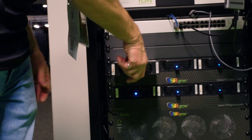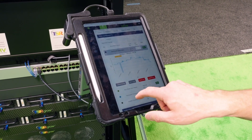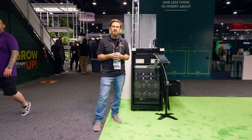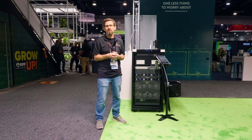Driver failures are a huge issue, and with this solution we can bring controls, GMP data, recipes, and other things to cultivators — allowing them to get rid of all their maintenance issues and simplify installation, along with all the other difficulties that come with typical fixtures that have a driver on them.